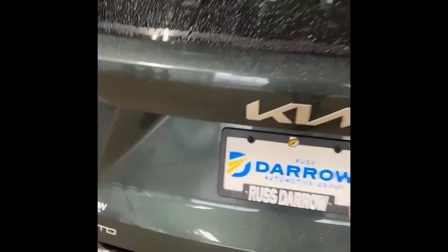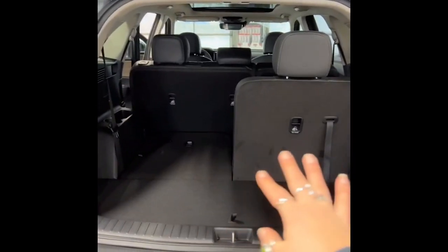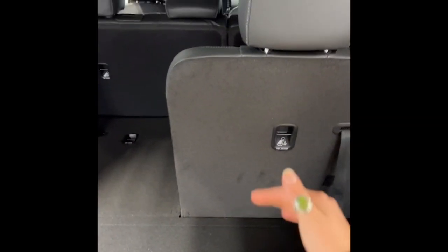The biggest question I get about the Sorento is trunk space and how the third row looks set up. I have it set up here half up, half down so you can see the difference in trunk space with the third row up versus the cargo space you get when you put the third row down.